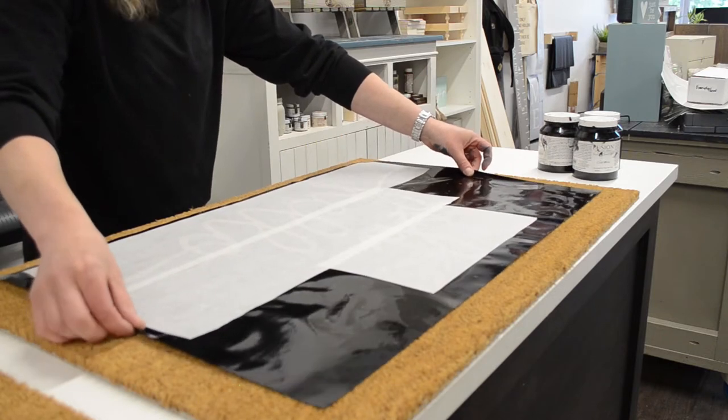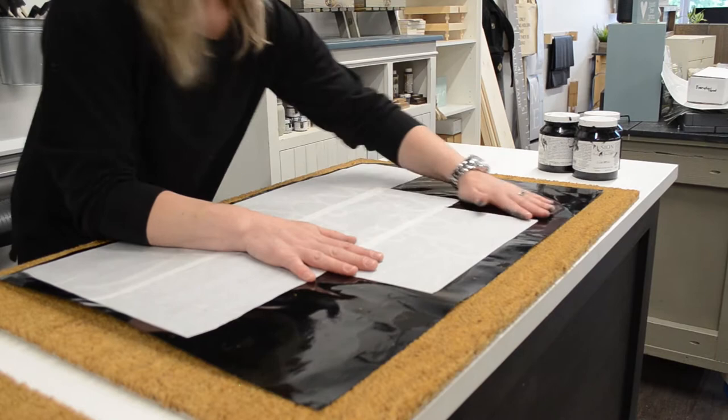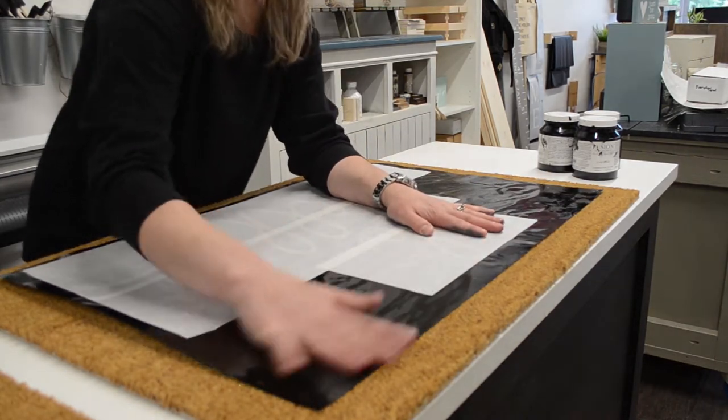Now you've got some leeway where you can maneuver the stencil into position, and then when it's in place just rub it down securely.